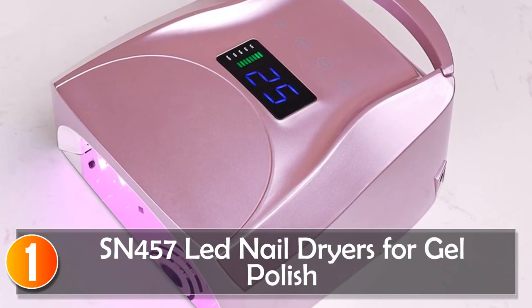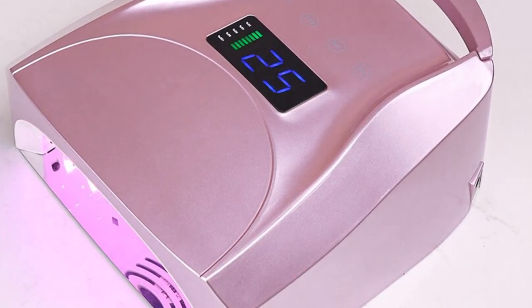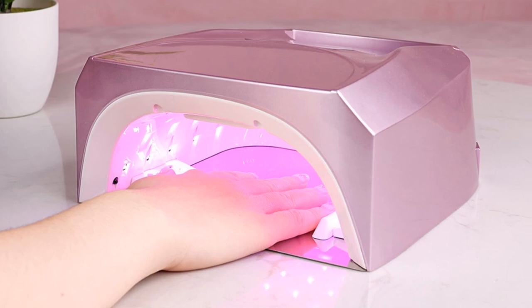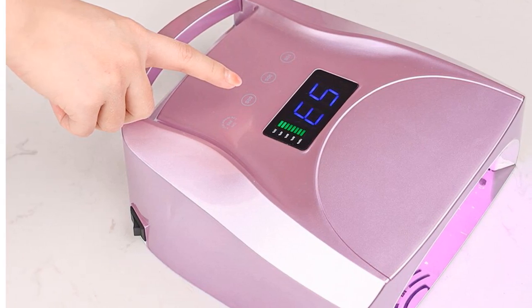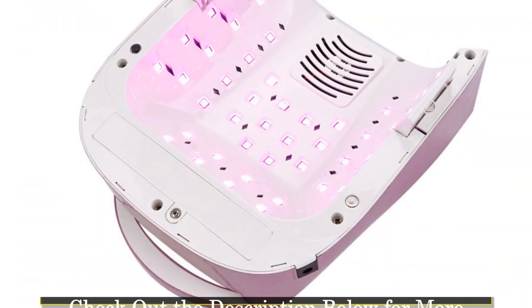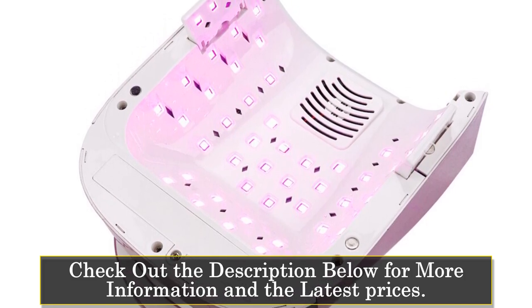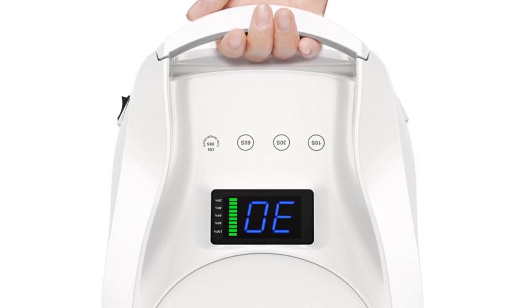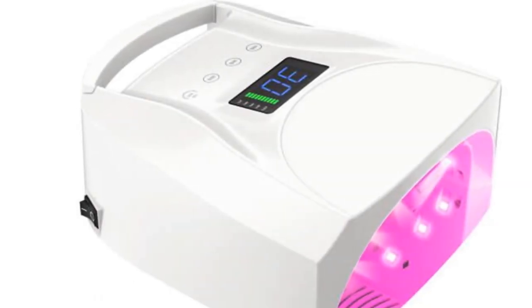At number 1, the SUN 457 LED nail dryer for gel polish. The SUN 457 is a powerful and versatile device designed for quick and efficient drying of gel polish, with 52 lamp beads and a power output of 96W, offering fast and reliable curing for a professional-quality finish. This nail dryer comes in a compact and lightweight design, weighing just 1.9 kilograms. Its rechargeable battery power source makes it convenient and portable, allowing you to use it anywhere without the need for a constant power supply. The SUN 457 features a light timer with multiple settings, including 10s, 30s, 60s, and 99s low-heat mode.